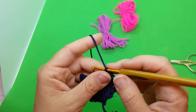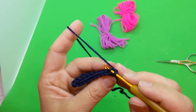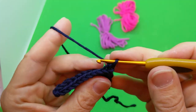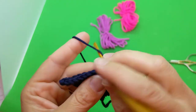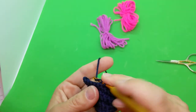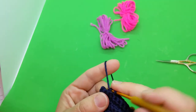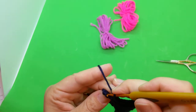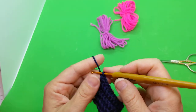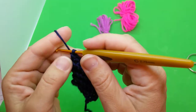Row eight: single crochet in the next nine and then increase in the last for eleven stitches. Back loops only — grab that back loop and go one, two, three, four, five, six, seven, eight, nine, and then increase the last: ten and eleven. Let's count: one, two, three, four, five, six, seven, eight, nine, ten, eleven. Chain one, turn.